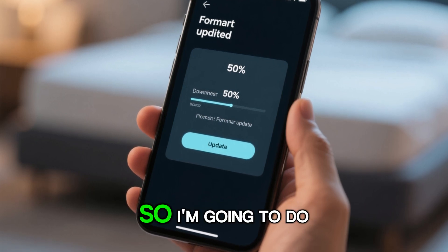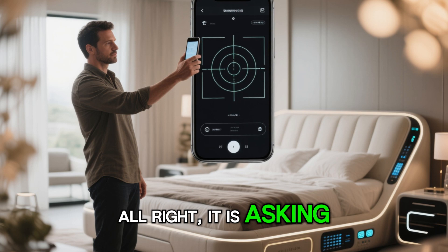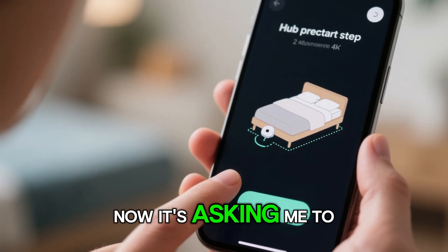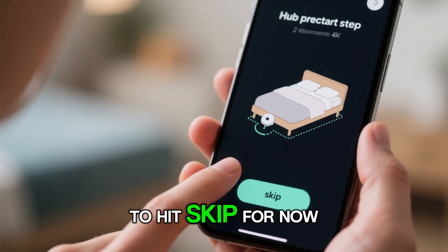It says to download the latest firmware, so I'm going to do that right now. It is asking me to scan my bed, so I'm going to scan it real quick. It has now finished scanning the bed and I can take a look at this — it looks great. Now it's asking me to place the hub. I already have the hub placed, so I'm just going to hit skip for now.